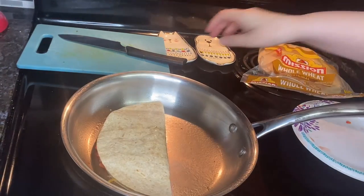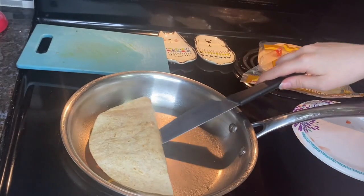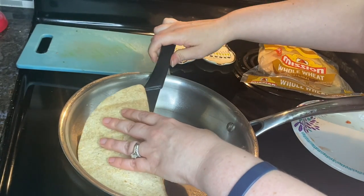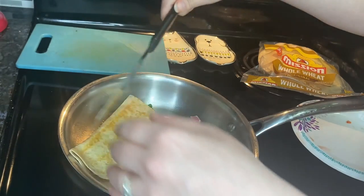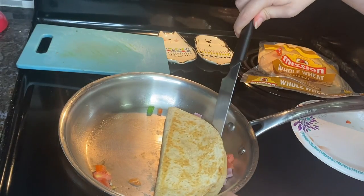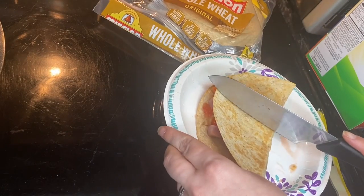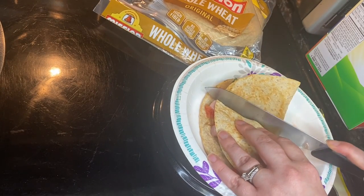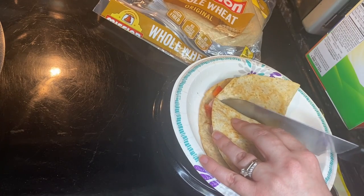Then you're going to fold the tortilla in half, pressing together gently. Over medium heat for three to four minutes, you're going to lightly brown the tortilla, and then you're going to turn it once. Cut into wedges and, if desired, garnish with some pepper slices.